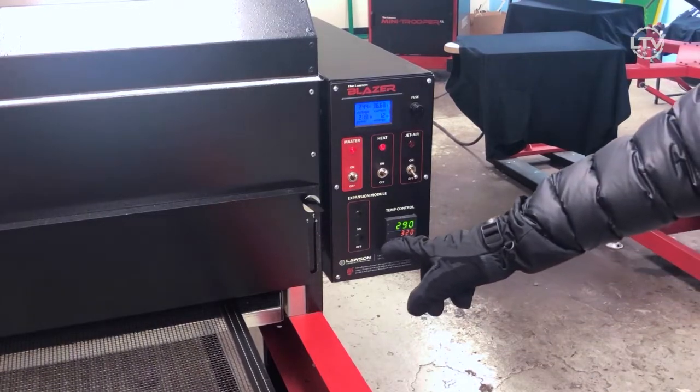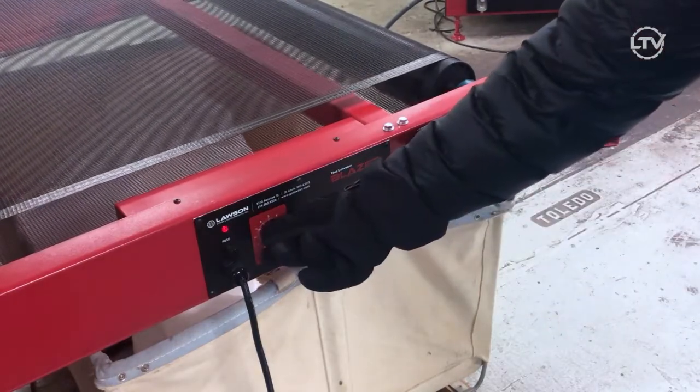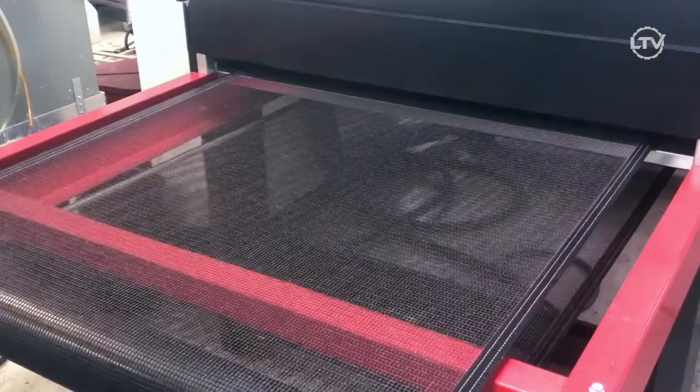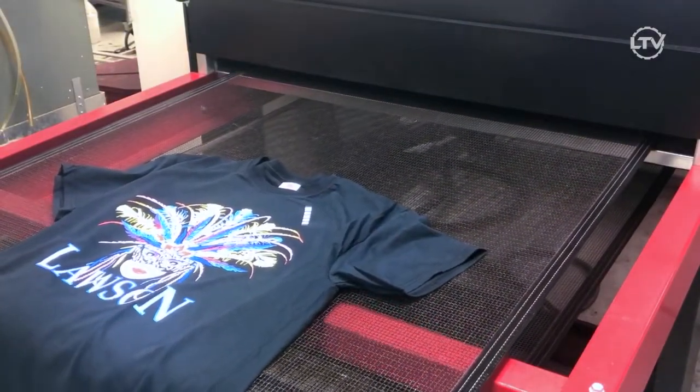go ahead and turn your dryer temperature up or slow down your belt speed. You may have to do a combination of both. Use a Thermotel heat tape to make sure your adjustments are successful.